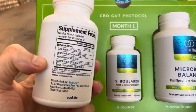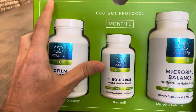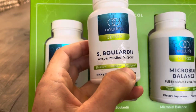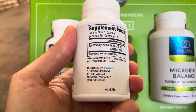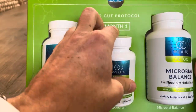You take the biofilm disruptor twice in the morning and twice at night the first month. The next thing you get is a probiotic — it's Saccharomyces boulardii. You take this once with lunch and once with dinner.